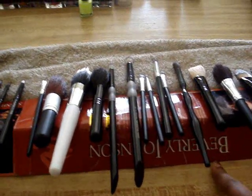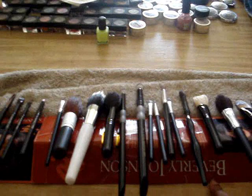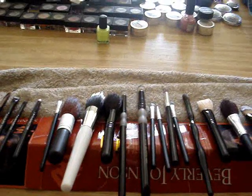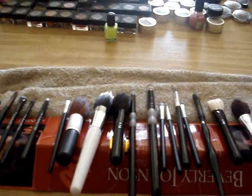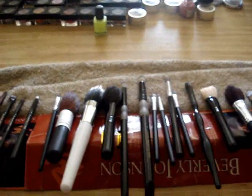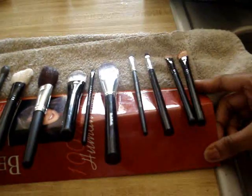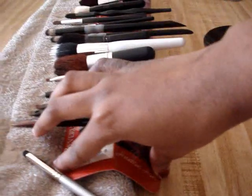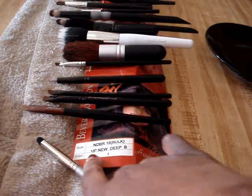Instead of getting some fancy thing or sitting them in a cup — because a cup would trap the water at the bottom and the water would just sit on the bristles and never dry — what I decided to do was take a little piece of cardboard and fold it in half to make almost like a little pyramid. Make sure you fold that sharply.